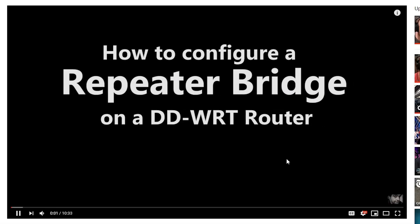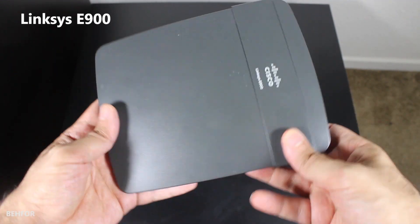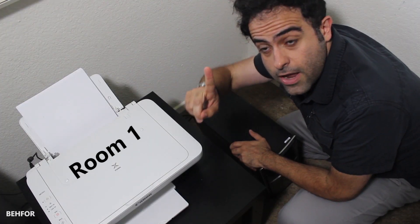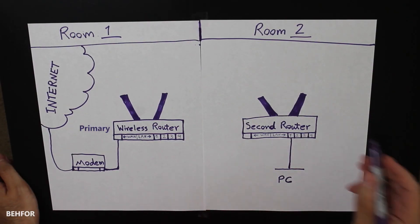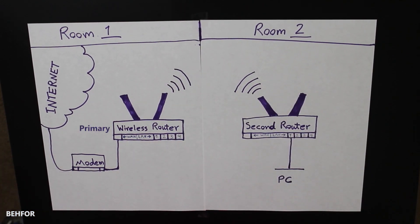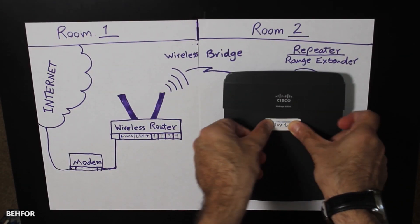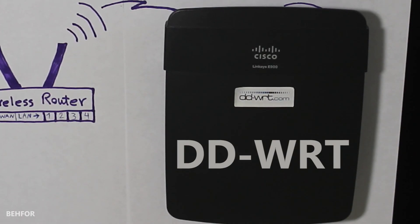If you followed my videos, you might remember that a while ago I made a video about how I used an old wireless router to connect the devices in room number two to the main wireless router in room number one. In that video, I set up the secondary router as a repeater bridge, which would wirelessly connect to the primary router and rebroadcast its wireless network, so all wired and wireless devices in room two could connect. That repeater bridge feature was not available in the stock firmware, so I had to install DD-WRT firmware on that router.